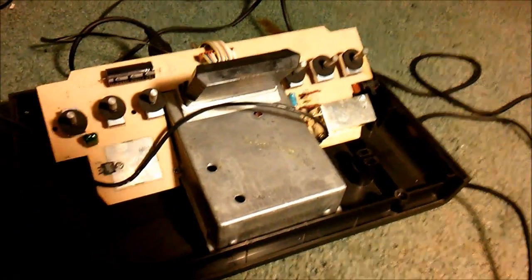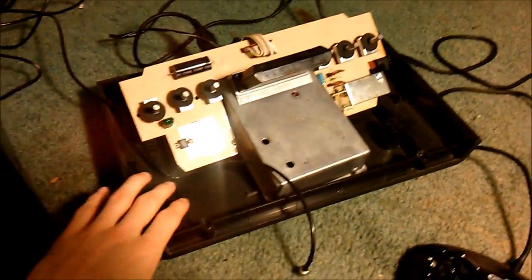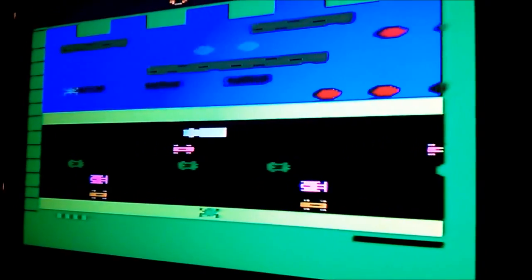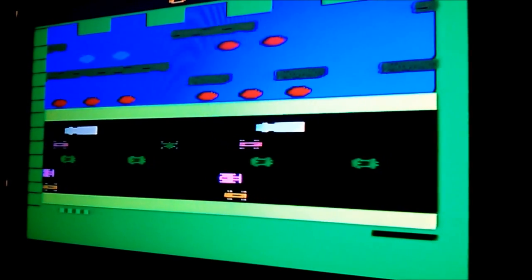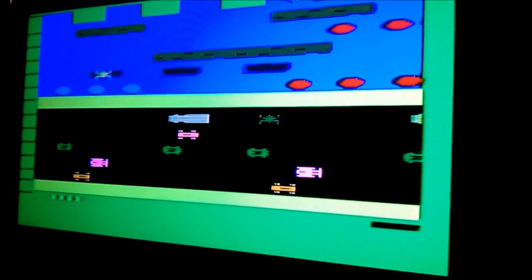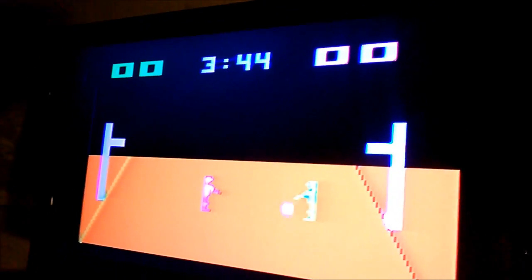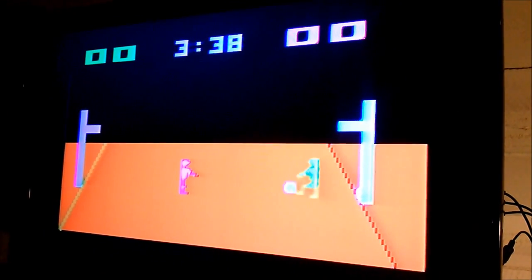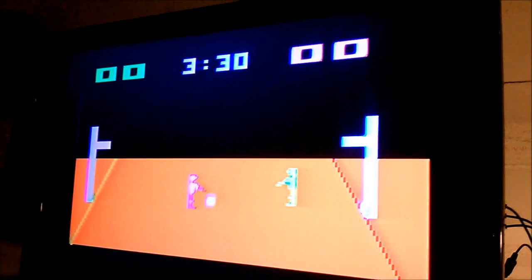All we have to do now is reassemble, but first I want to clean the top and bottom of the case. Also, you can see now that the controller port works very well. Testing with Frogger — I can move down and in all directions. I also tested with a basketball game: I can move in all directions including down, and the button action works too. Our controller port is fixed.